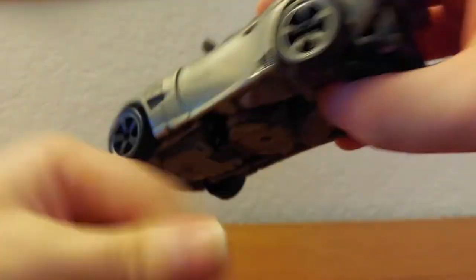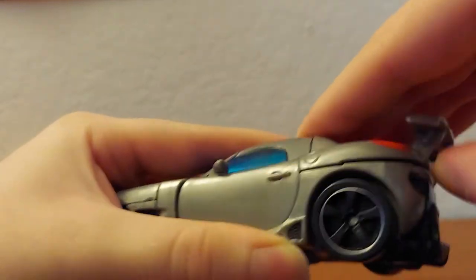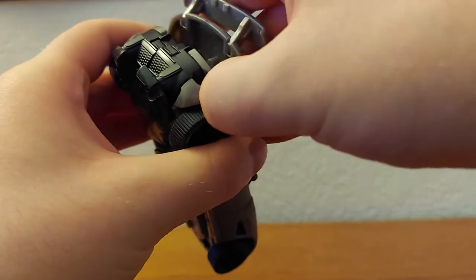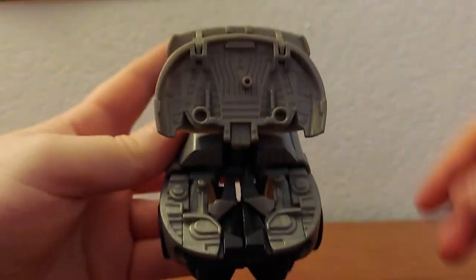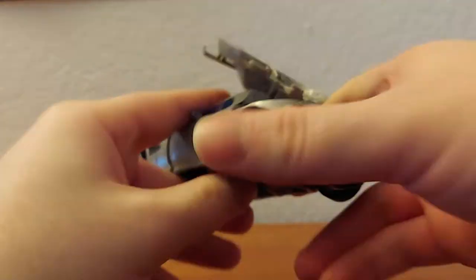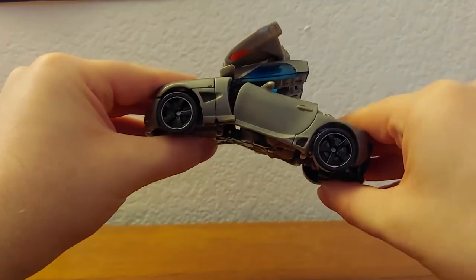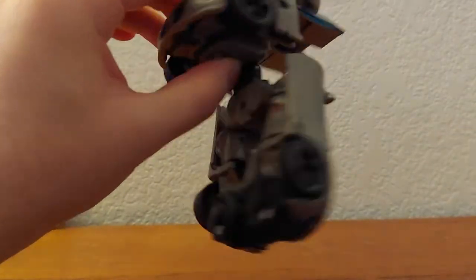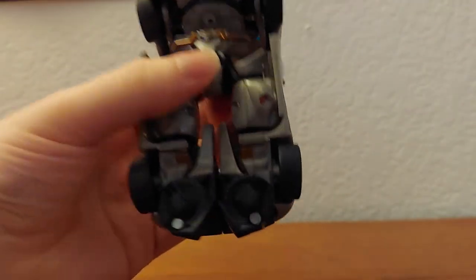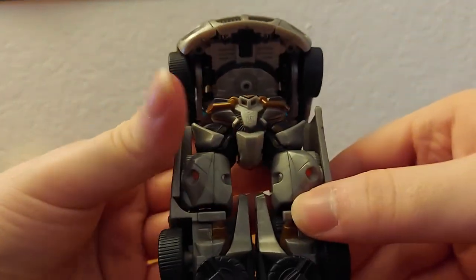First off, come back to the rear — I start in the back. Get your fingernail on there and pop off the back part, fold it up so these two holes connect with these two pegs, then fold that down. Then simply fold these down and push it up a bit — I don't like to connect it just yet until the arms are done because they kind of get in the way.